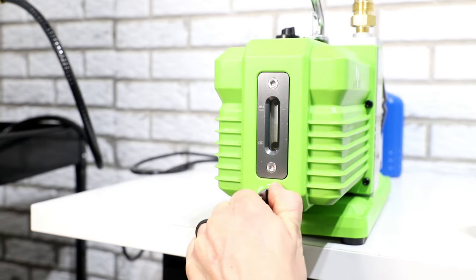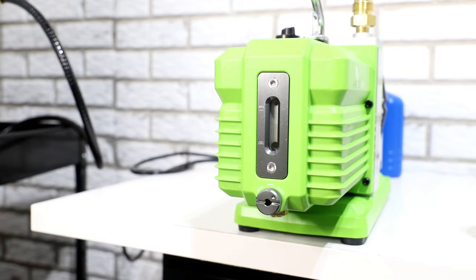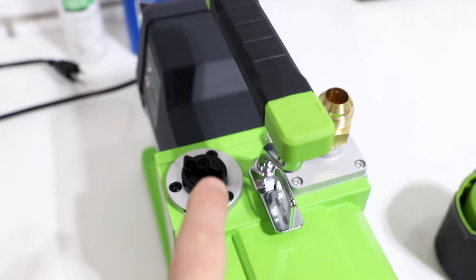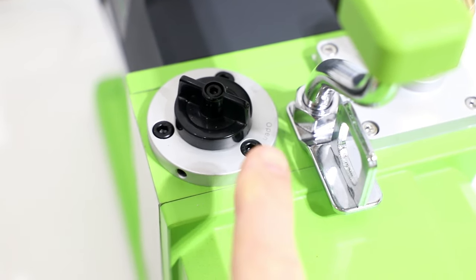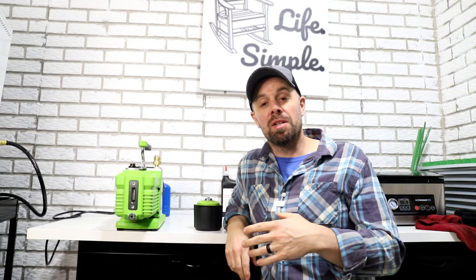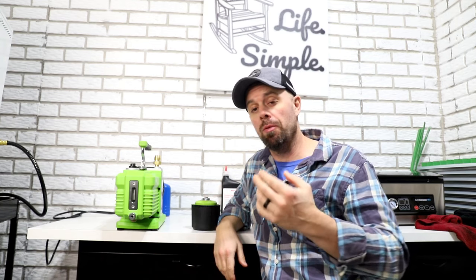Once that's dry, we're just gonna turn this a quarter turn back to close — that's gonna cut off the oil flow and you should be good. Before we put any oil back in you're gonna want to check your ballast selector and make sure that's on the open position. That ballast is what makes this Premier pump so efficient and does such a great job of filtering the oil.